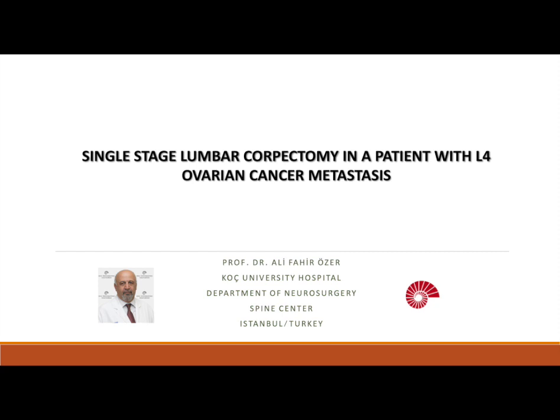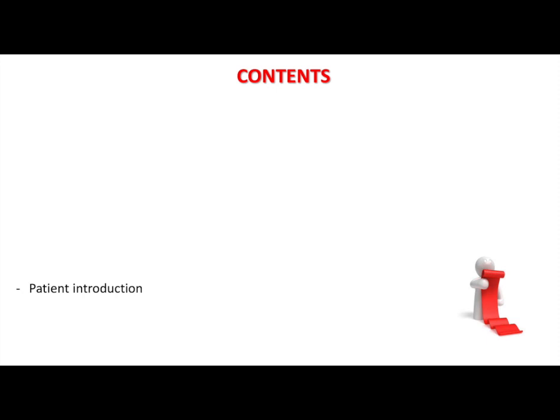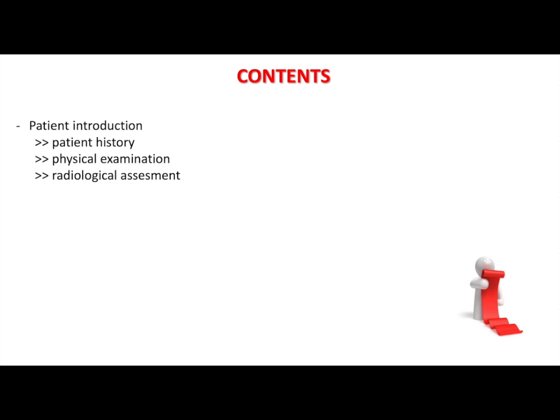In this video we will demonstrate the lumbar single stage corpectomy technique in a patient with L4 ovarian carcinoma metastasis. Contents of this video include the introduction of the patient with the patient's history, physical examination, radiological assessment, followed by the treatment options.